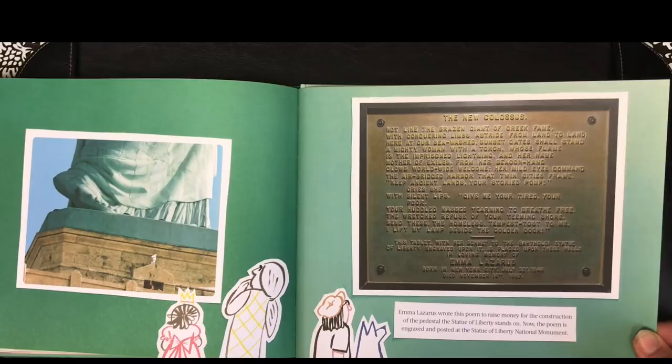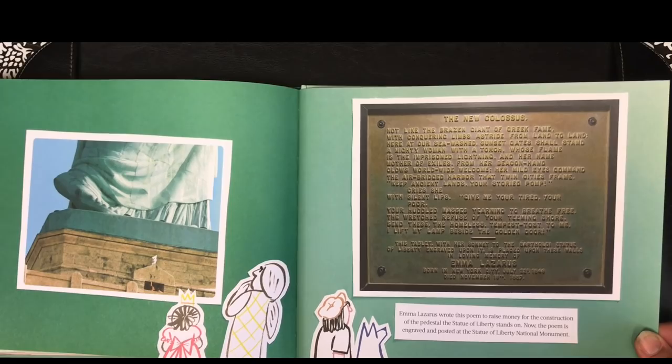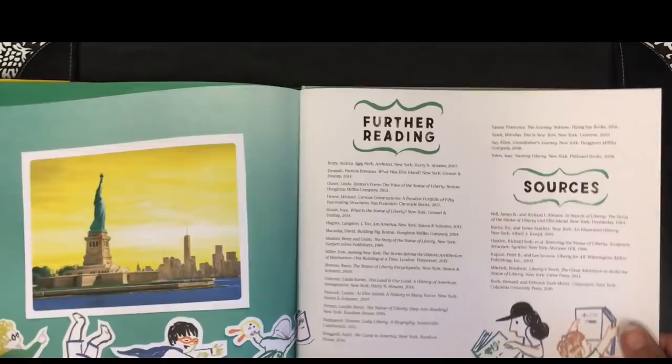Emma Lazarus wrote this poem to raise money for the construction of the pedestal the Statue of Liberty stands on. Now the poem is engraved and posted at the Statue of Liberty National Monument. Thank you.